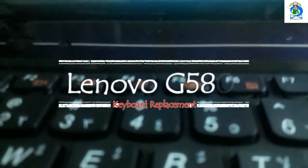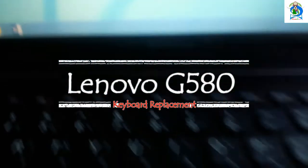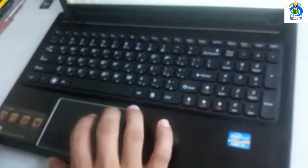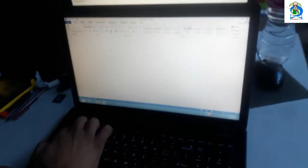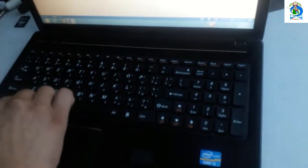This is a Lenovo G580 laptop. This laptop keyboard is not working. I will show you — for example, this key is working, but some keys are not. This '3' key is not working and this Windows key is not working, so I am going to change this keyboard.